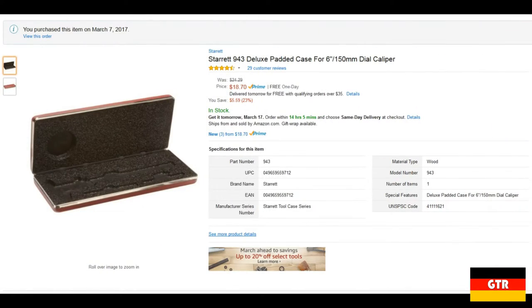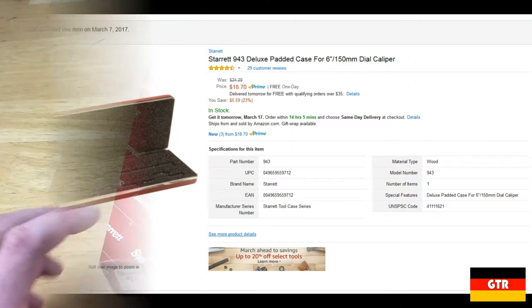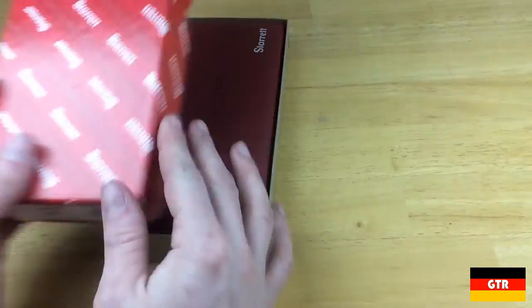While searching for generic cases, I saw that Starrett offers a case for their 6-inch dial calipers. You can currently pick this up for under $20 on Amazon, so I figured I would take a chance and see if it would fit the VHOT Calibers.